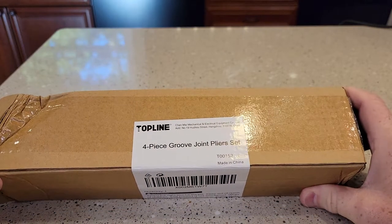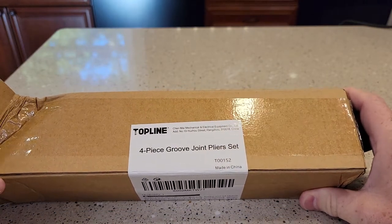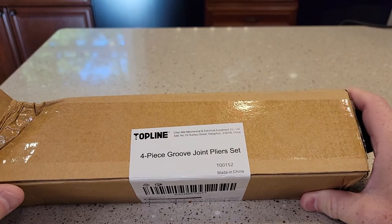Hello everyone, this is Just a Dad. Today I'm going to do an unboxing on this four-piece groove joint plier set from Topline.